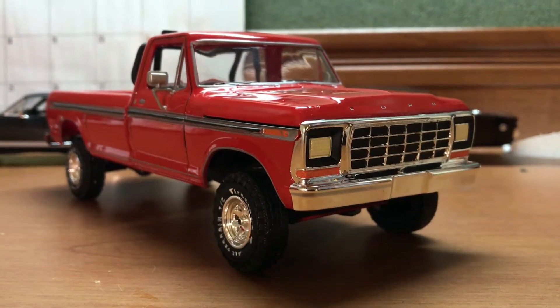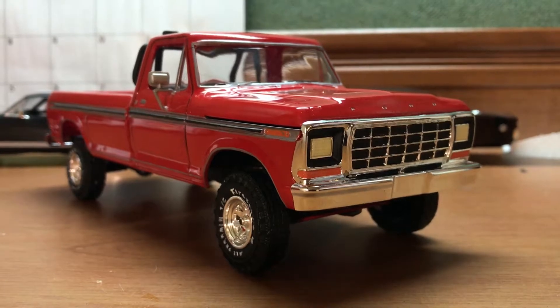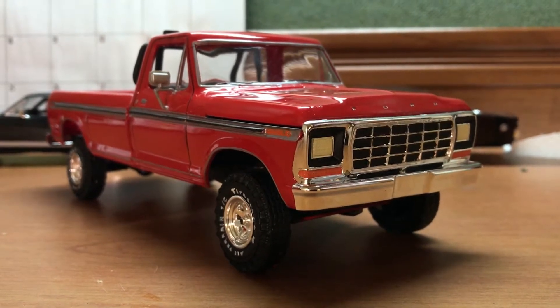What's up guys? I'm gonna do a quick follow-up video on the 1978 Ford F-350 Firestone Edition from AMT.